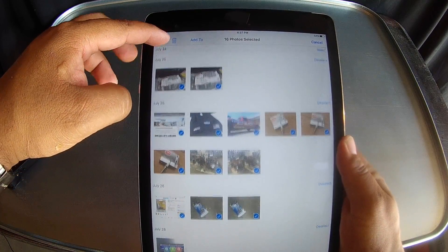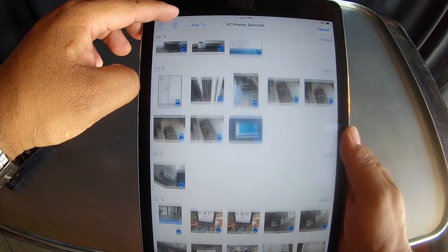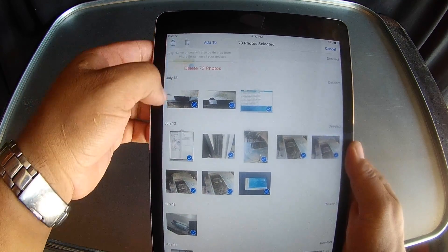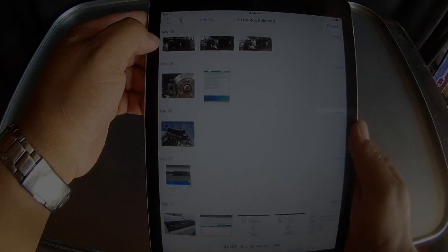And up — the more you bring it up, the more photos that are selected. Then you go over and hit Delete up in the right-hand corner. It says delete 73 photos — hit Delete, and there you go. They're deleted. All done on that.